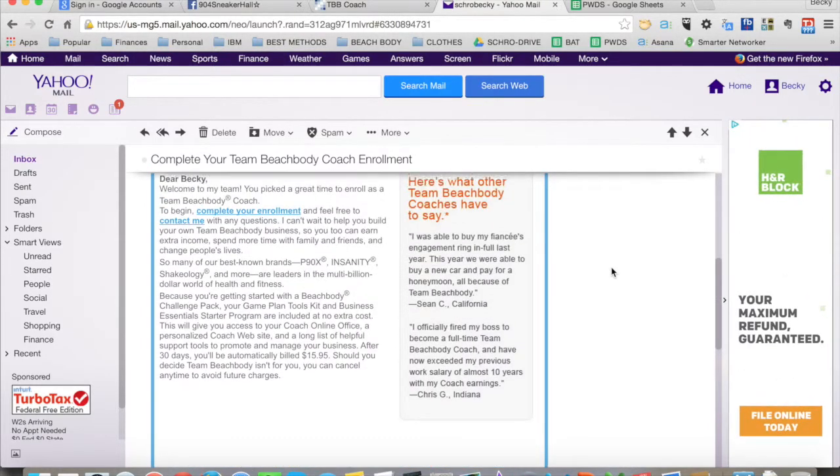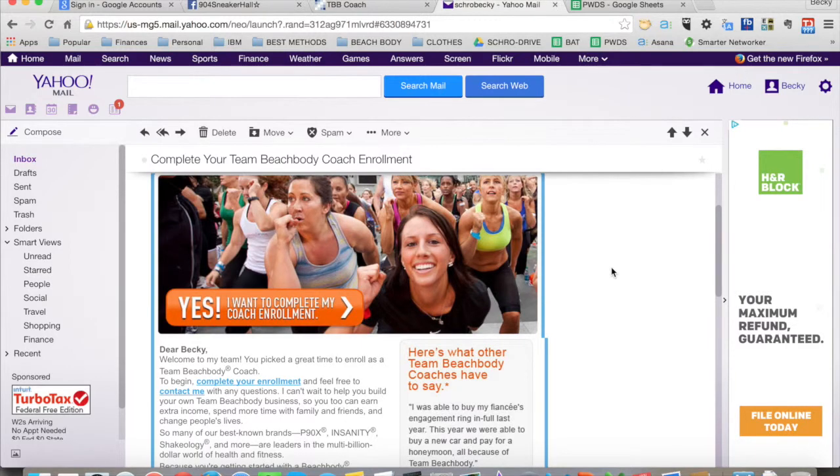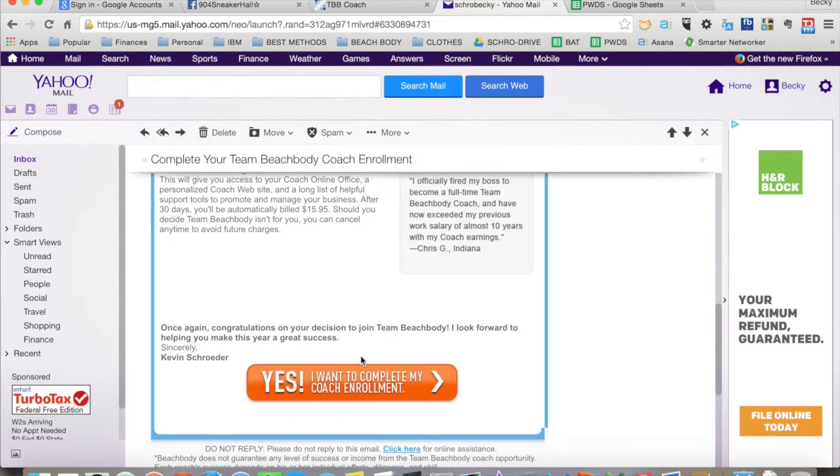Basically all it's saying is that you've been pre-filled out, and 'Yes, I want to complete my coach enrollment' is what they will click on.